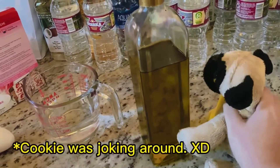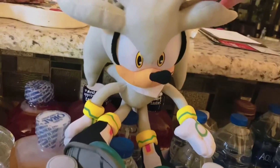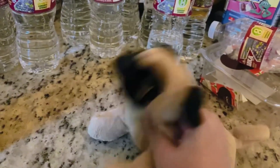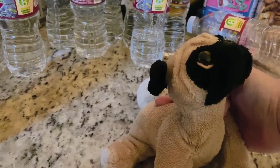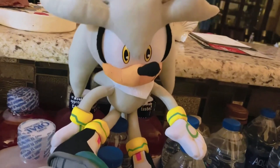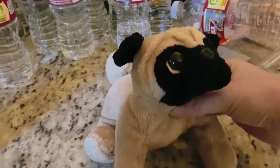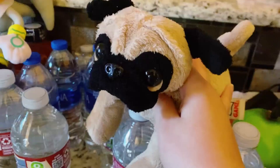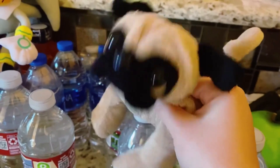I don't see why you're asking me to get all this stuff. You don't even do any work. The audience is not supposed to know that. Are you going to help me or not? Oh, fine. I'm only doing this for you because I'm craving strawberry cake. Now that we got everything, let's get baking.